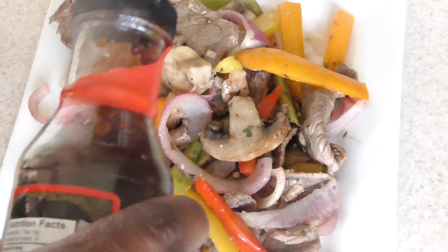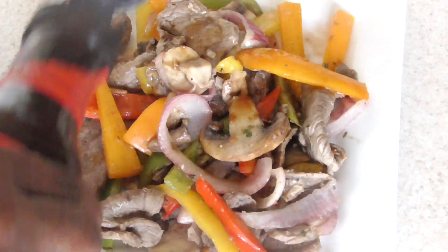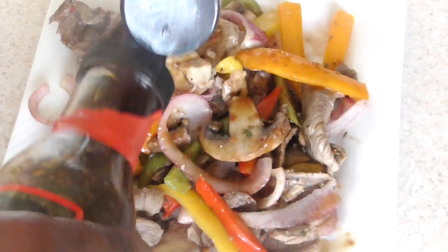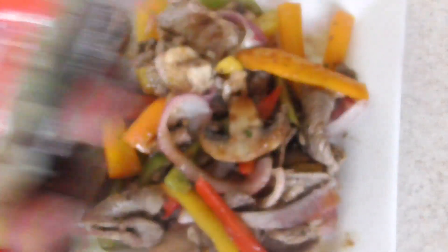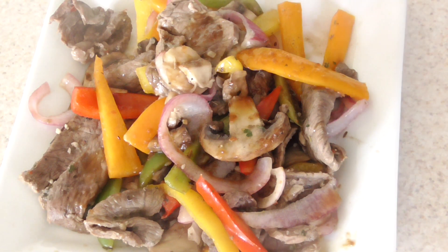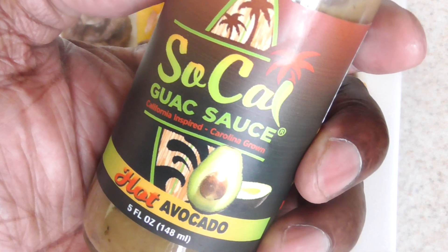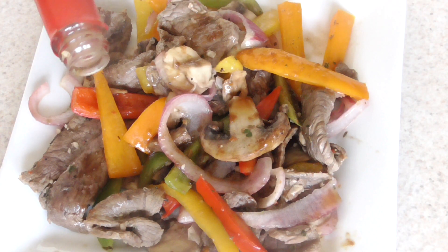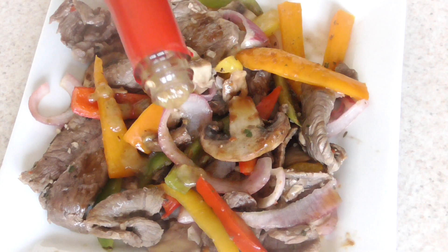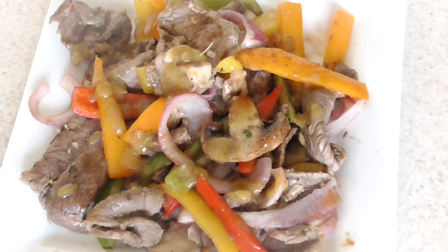I'm going to put some of my meat market ginger sauce on here — it's so good, they don't sell it in regular stores. I might give some away in my giveaway when I hit 10,000 subscribers. And let me put you on to something new: avocado hot sauce — this will be in the description. It tastes like hot sauce but a little subtle. It's hotter than mild, has more heat than that, but it's not super hot.